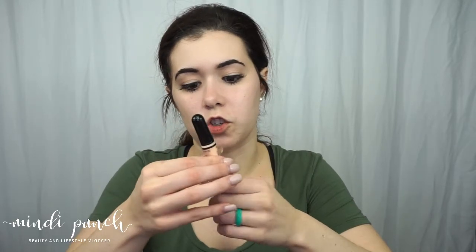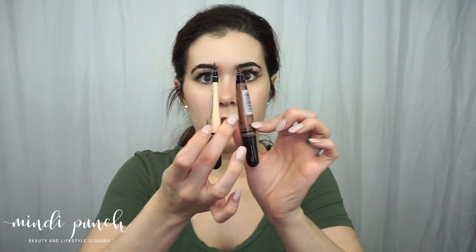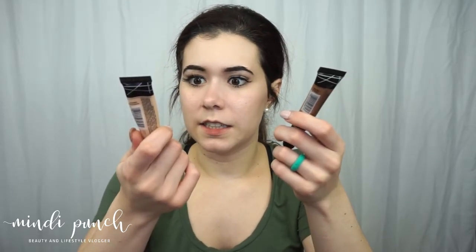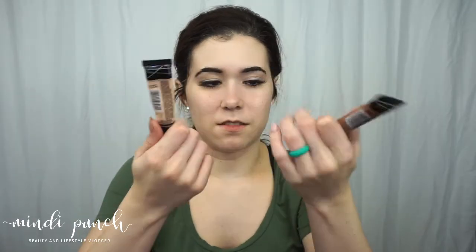I've seen several people take the brush off and use a separate brush, but I've been using it as-is with no problems. It is a little hard to get out of the tube, and my highlight color went way faster than my contour color — I just got this Friday and it's almost out. But as far as concealing, it's amazing and it's definitely a favorite right now.